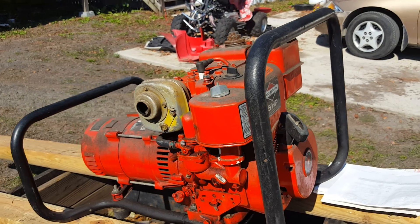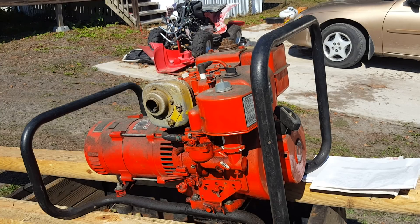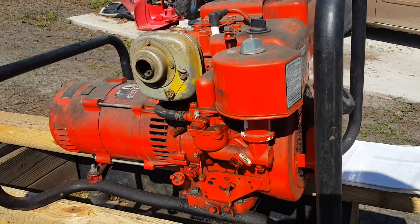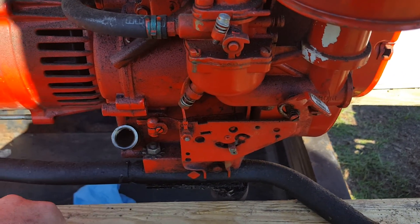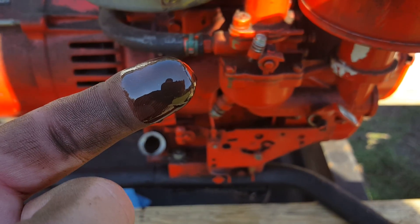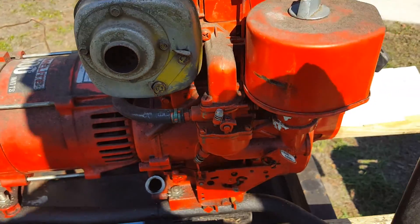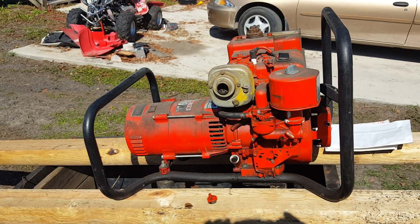It's got spark — I just checked that. The seller said he couldn't get it to run. He put brand new gas in it, but it didn't look like he cleaned the carb because when I started draining it, it had stuff all in it. It doesn't look like he did anything with the oil either — you can actually see metal chips in that oil, which is not good. He's trying to get it cranked and not doing anything to it really.